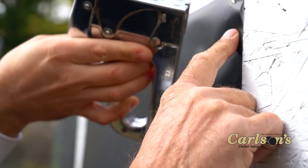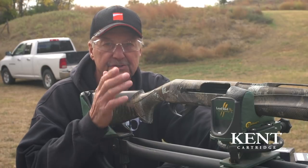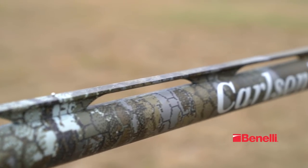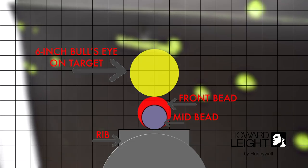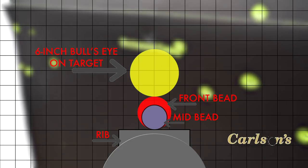Now we're back at the bench and we're going to shoot. One of the most critical things about patterning your shotgun, or hunting for that matter, is a sight picture. You want to take the same sight picture here at the bench that you're going to take when you're out hunting. I'm going to overlay the mid-rib sight onto the front sight, and I'm going to float — or see — the target, in this case the bullseye that I'm shooting at.